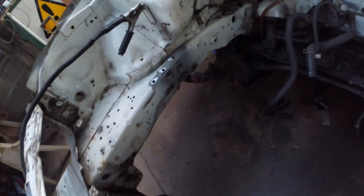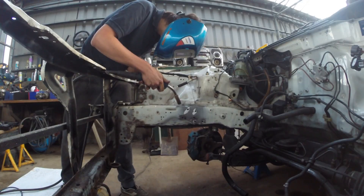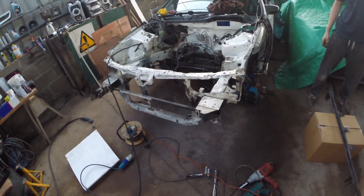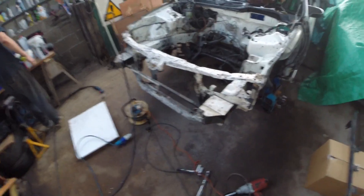Josh is going to make a start welding up the old gearbox mount holes that we had to drill out. This underseal that I painted the front of the car in — never paint the front of your car in underseal if you ever want to get it off again. But it's looking better already.